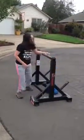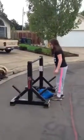Up and over. Three. Nice job. If you can get it to land like that every time the way it is, it's going to be easier for you to pick up every time.